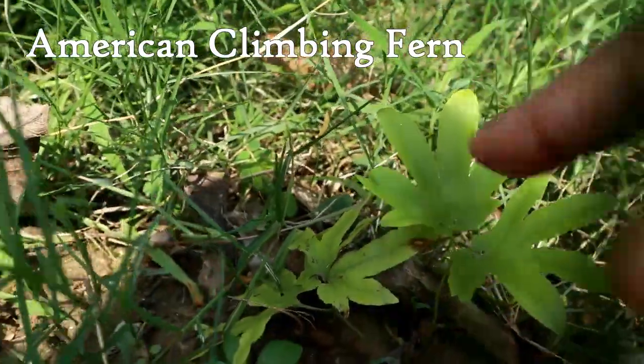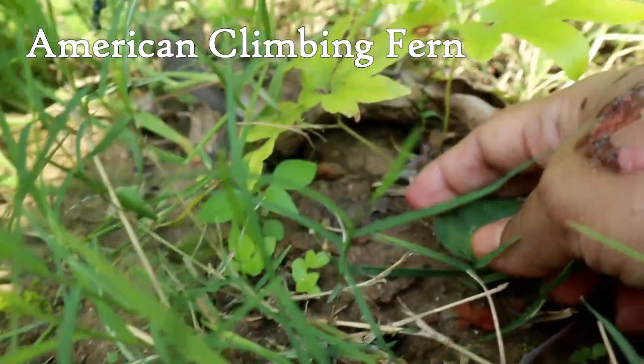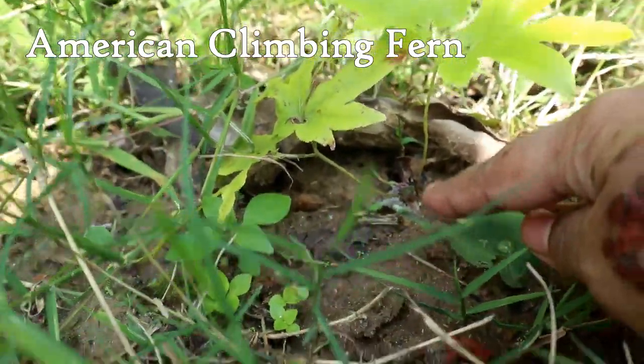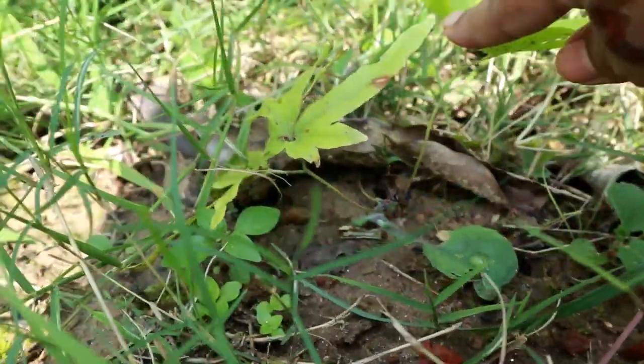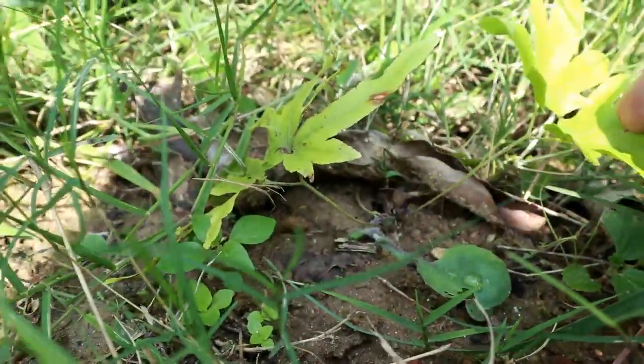This one is a kangaroo fern — it has started to grow. You can identify the kangaroo fern by seeing this furry leg. The kangaroo fern actually looks like this.